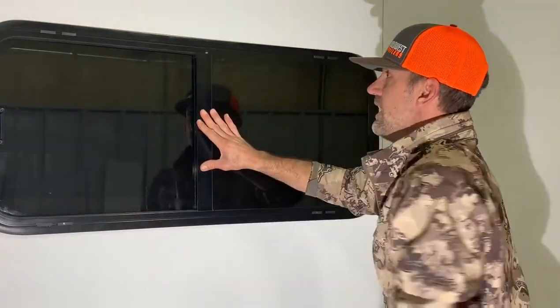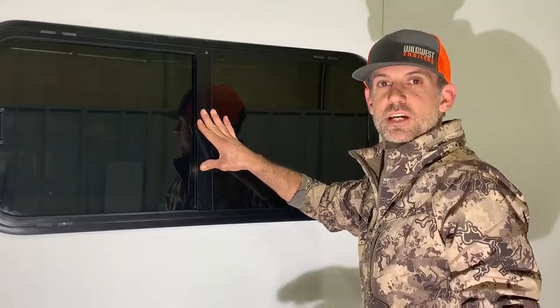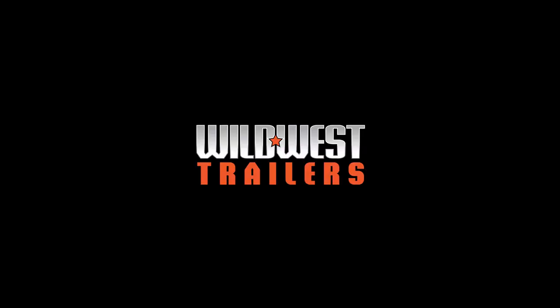We'll secure it from the inside with the ring. If you have any further questions please don't hesitate to give us a phone call or look us up at wildwesttrailers.com. We'll see you next time. Thank you.